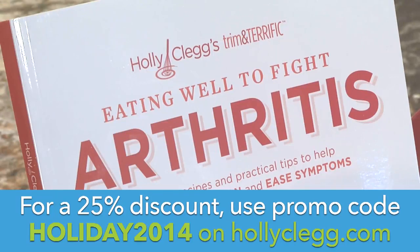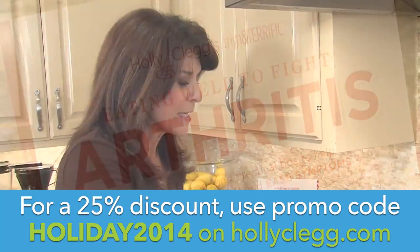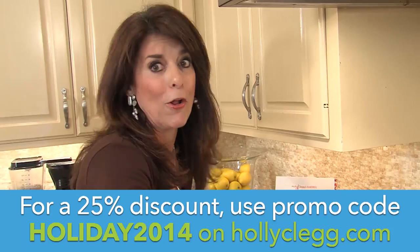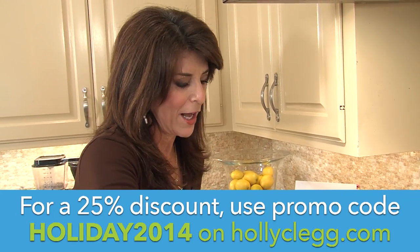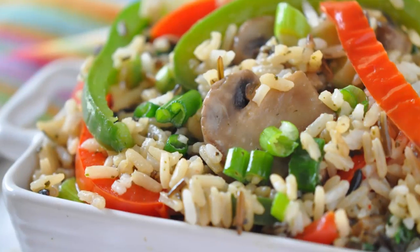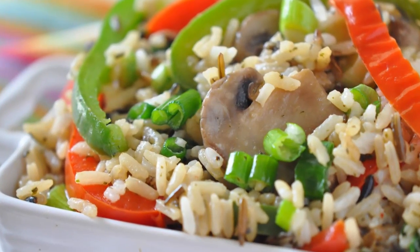This recipe is actually from my arthritis book, because it's packed with antioxidants and carotenoids. It's good for you, but I love it all time of year — even through the holidays, it just seems like it fits perfectly on the holiday table. And it's done. You just transfer it to a dish and you're ready to serve.